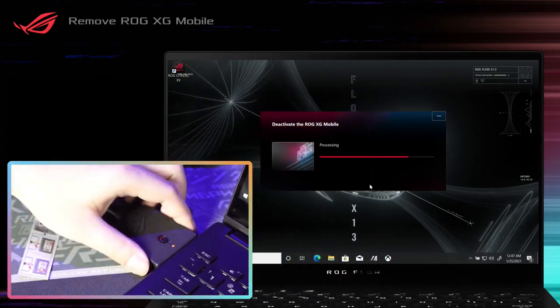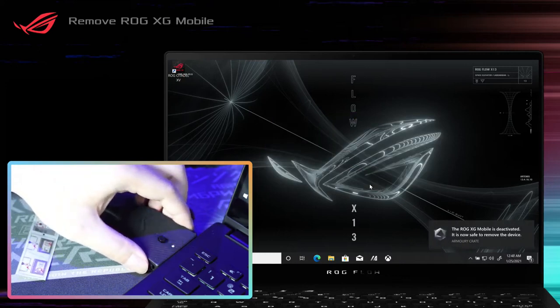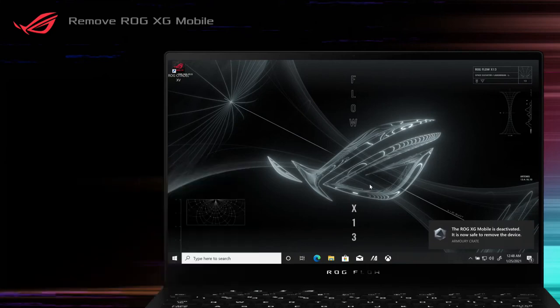Now it is safe to unplug the ROG XG Mobile. When the indicator light on the connector shows white, you can remove the connector. Press and hold the clips on both sides of the ROG XG Mobile to remove it from your ROG Laptop.